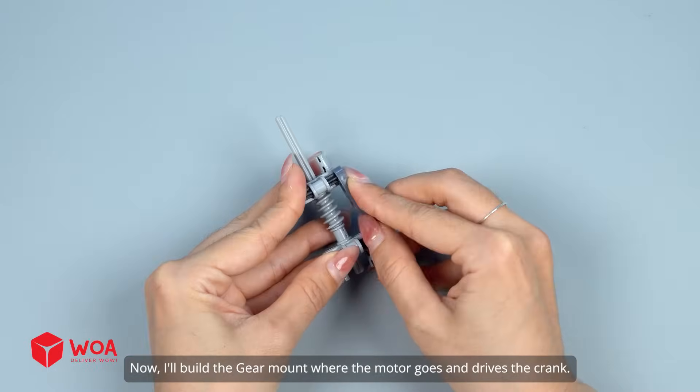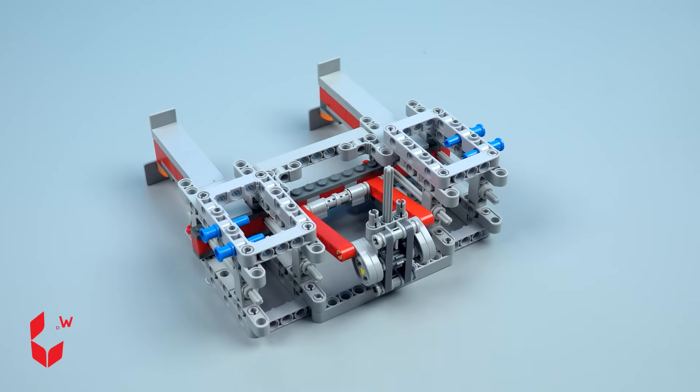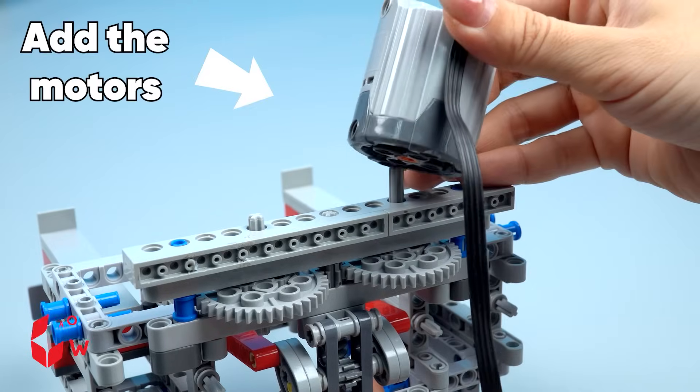Now, I'll build a gear mount where the motor goes and drives the crank. Add the motors.